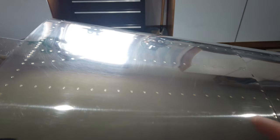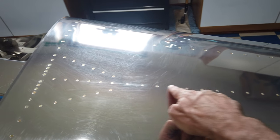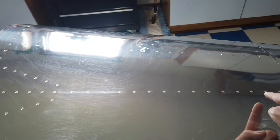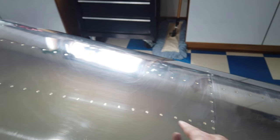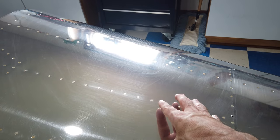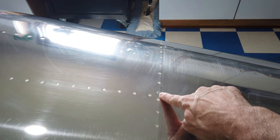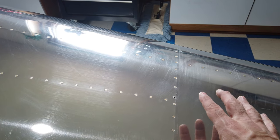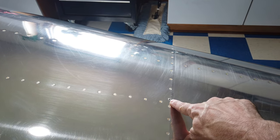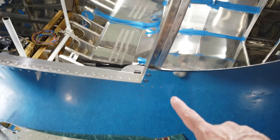A couple of anomalies I had planned for and I'm personally okay with. One is underneath the skin — there's an angle bracket. There's a structure under here that gets attached to this bulkhead with an angle bracket. If you rivet that in place prior to putting the skin on, that angle bracket interferes with this rivet. So I went ahead and riveted it in place, because that's what I wanted to do, and this particular rivet is a pulled rivet. I'm fine with that.